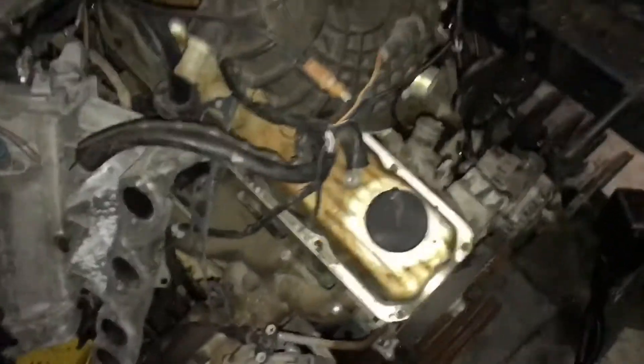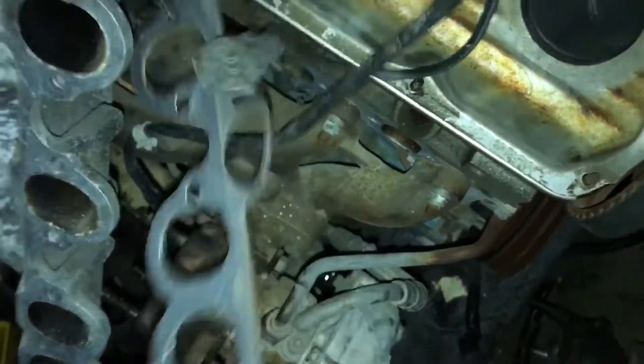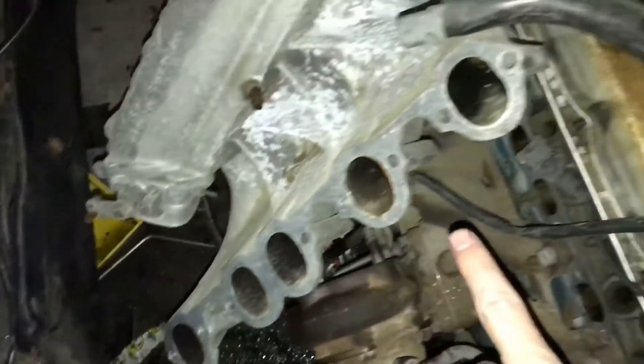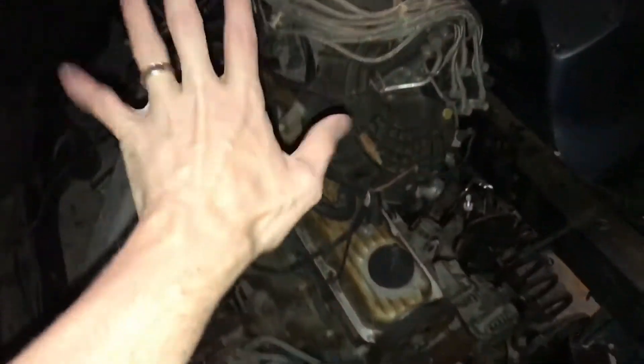As you can kind of see, somewhat obscured under here, this is an Audi. And based on the cylinder banks here — one, two, three, four, five — and a turbo. Yes, it's a five-cylinder turbocharged Audi motor.